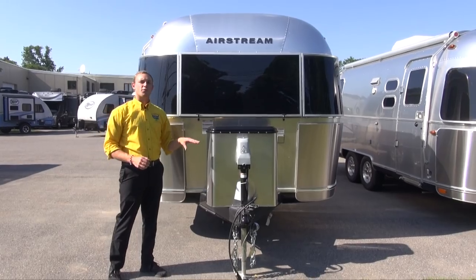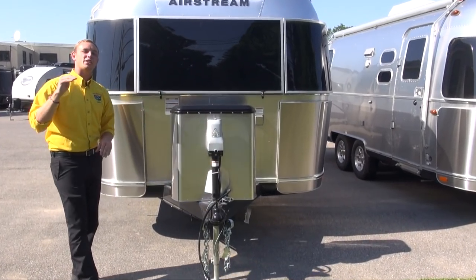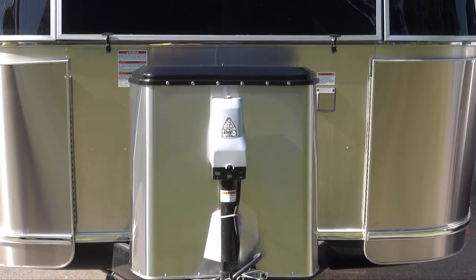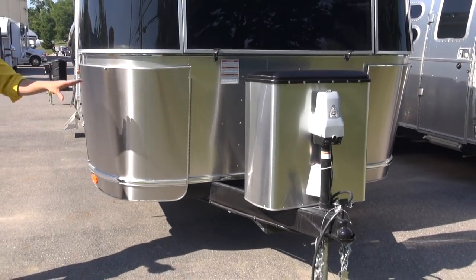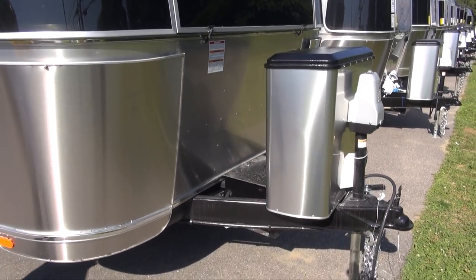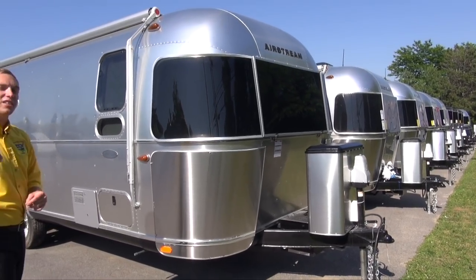First off right up front we do have a power tongue jack, nice and easy to get you up off the tow rig, leveled out, and to your camping experience even faster. Right behind that you've got areas to keep both your propane tanks and your batteries covered to help protect the batteries and tanks from corrosion, rust, and the elements in general.